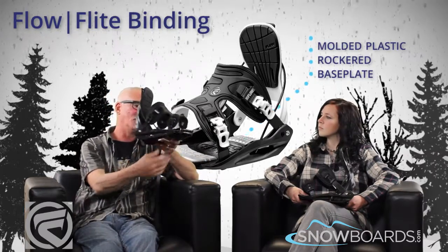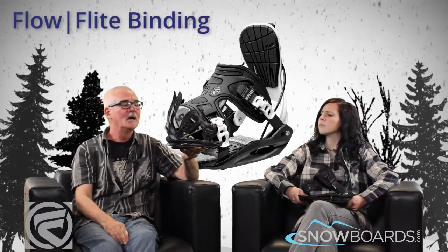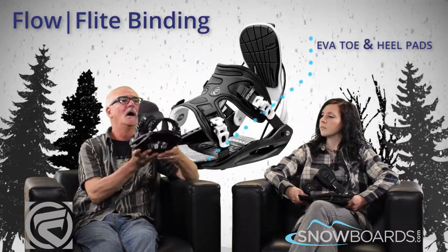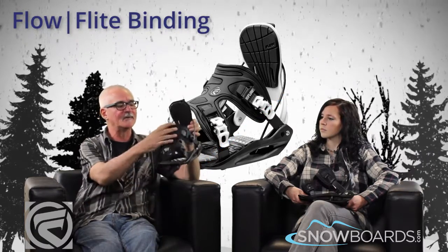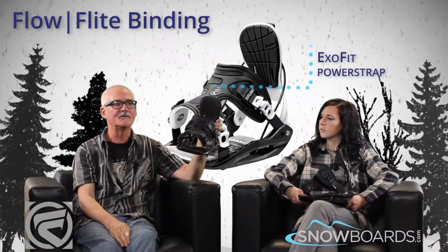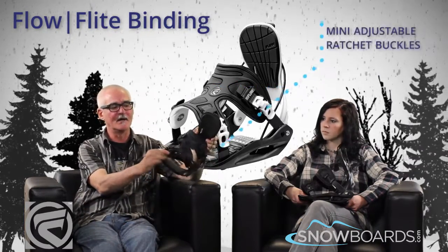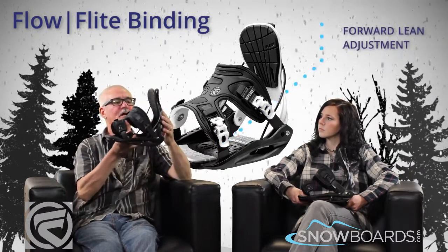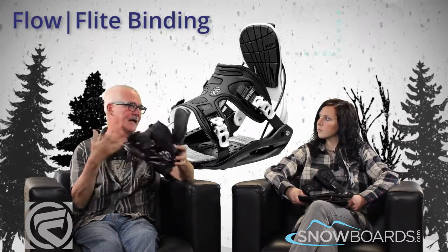The full base plate is a molded POM material, or plastic style if you will, with cushioning in the tip and tail, or toe and heel if you will. This strap is the ExoFit one-piece strap design that we do — that's kind of exclusive to Flow — utilizing mini ratchet buckles that are adjustable, with the forward lean adjustment down on the side here, so that you can actually get more forward lean out of the binding and more power to the edge.